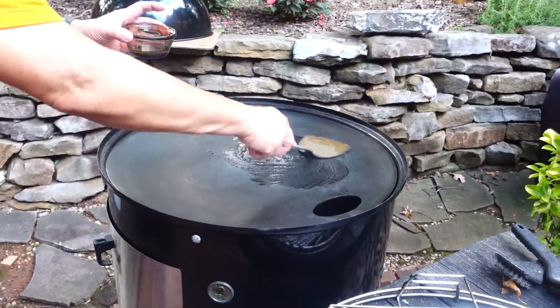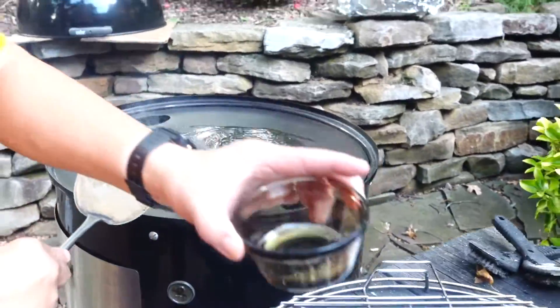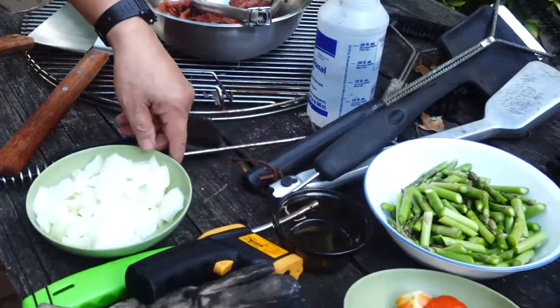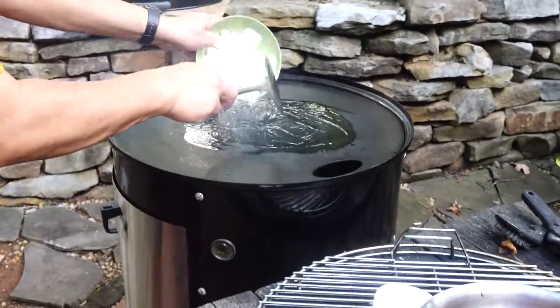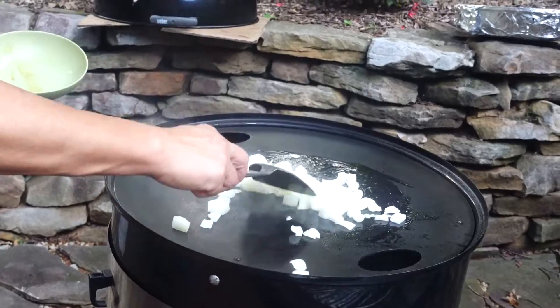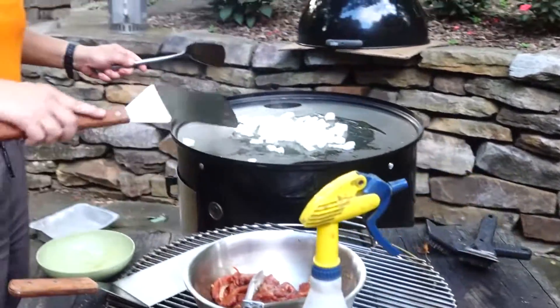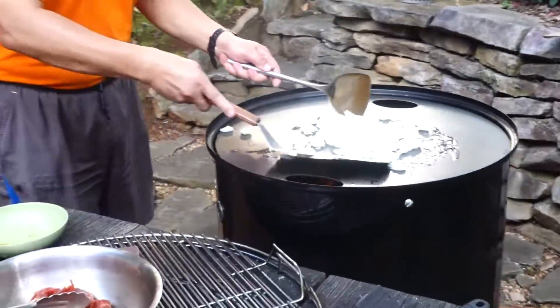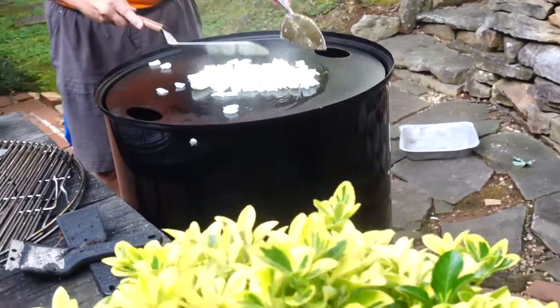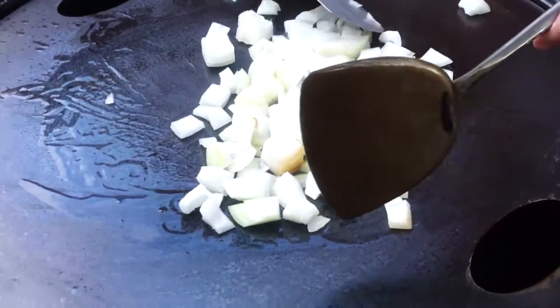Whoa, look at that — that's hot! That's nice. You hear that sizzle? This is the sound of beauty here. Oh my goodness, wow — wish you guys could smell this. This is awesome! All I have is a vortex under here.